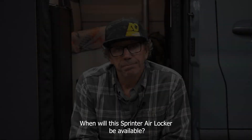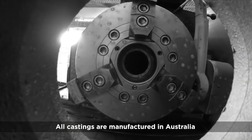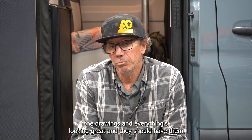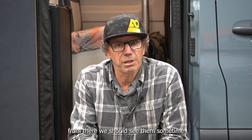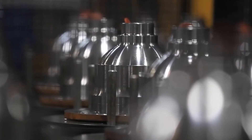When will the Sprinter Air Locker be available? Right now it's December — they're building our lockers, the first run of them this month in Australia. They build them all at one time. We've already signed off on the drawings and everything's looking great. Once they get them on a ship, we should see them sometime — it's COVID time so who knows — but probably late January, middle of February 2022.